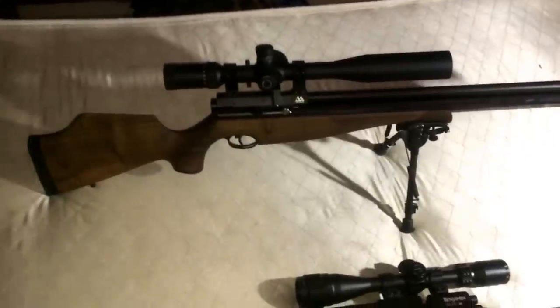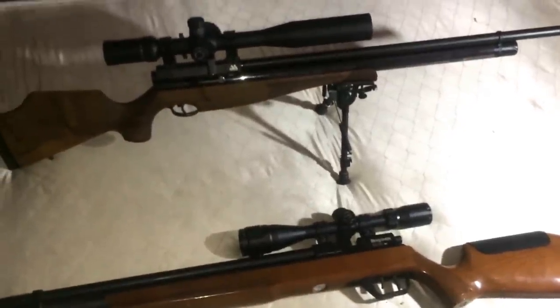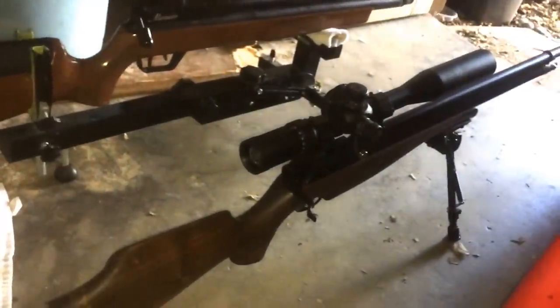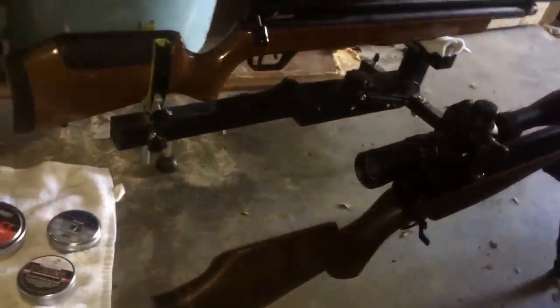Alright, let's go ahead and do an accuracy test and see how each one performs. Here we are in my backyard range — my garage. The target is at 25 yards. First I'm going to shoot my Marauder using a gun rest, and same thing with my Air Arms — I'll use the gun rest because it's just more accurate that way.